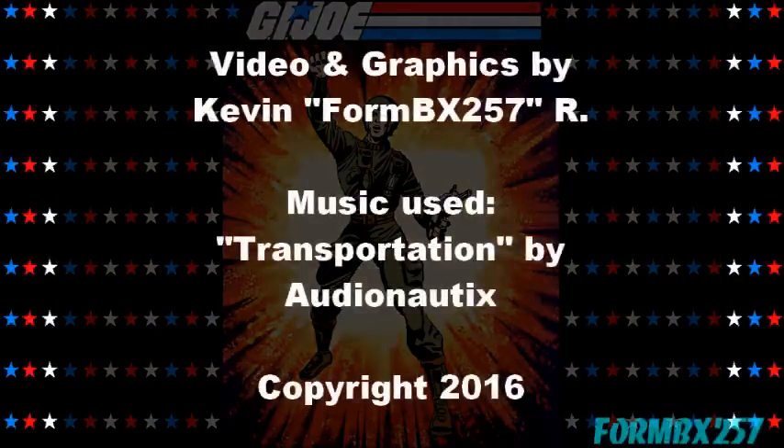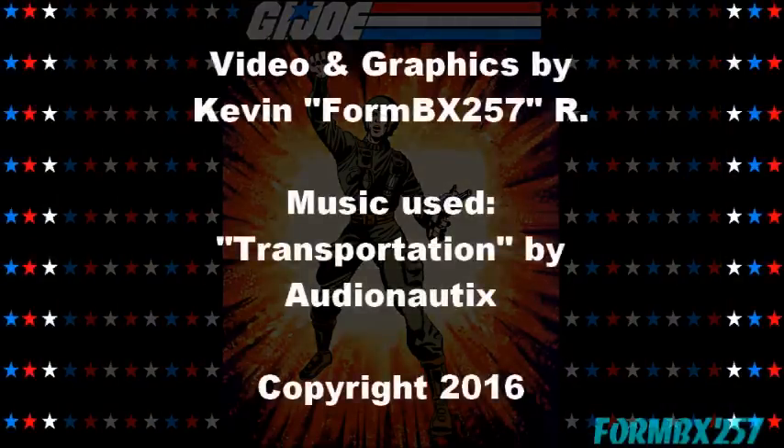Well, that's all the time I have right now. Please check out my Facebook page for more information and behind-the-scenes photos for these reviews. Thank you for watching, and stay tuned next time to see another 1980s GI Joe toy review. See you then.